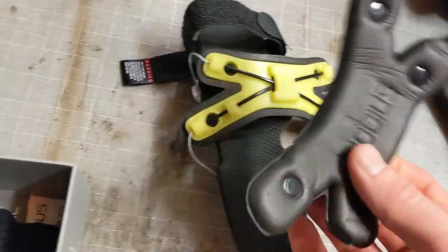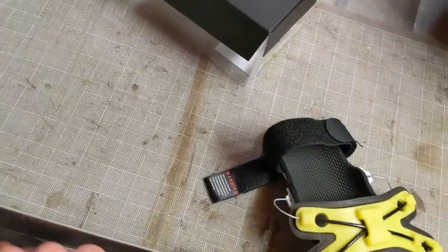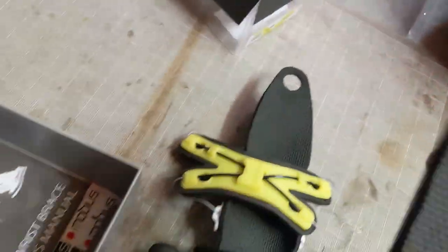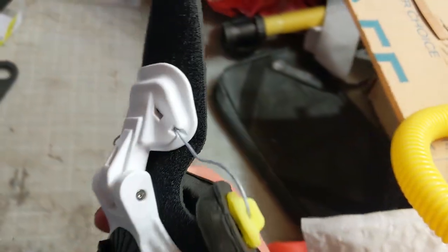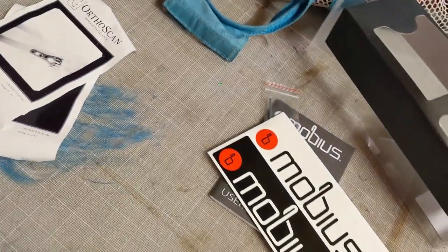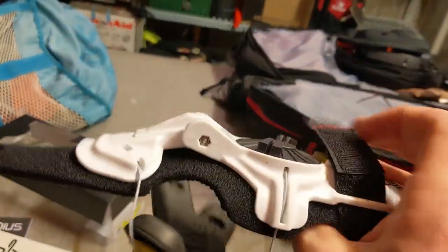Here it is - it's actually quite smaller than I expected. This is the medium-large version. It comes with a pad - this is the stock pad that came on it, which is skinnier than the one also included. There's also a replacement backing so that you have two fingers attached in the brace instead of just one. It also came with a manual and a wrench - maybe for replacing a joint - and some stickers.